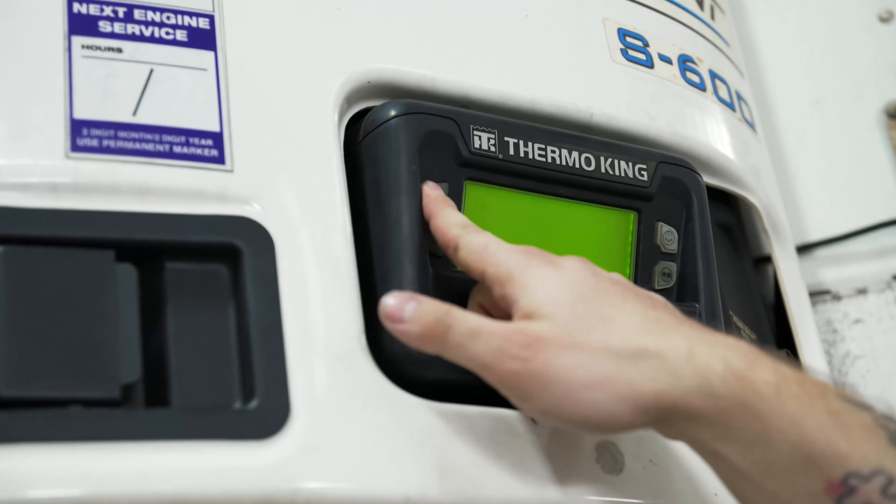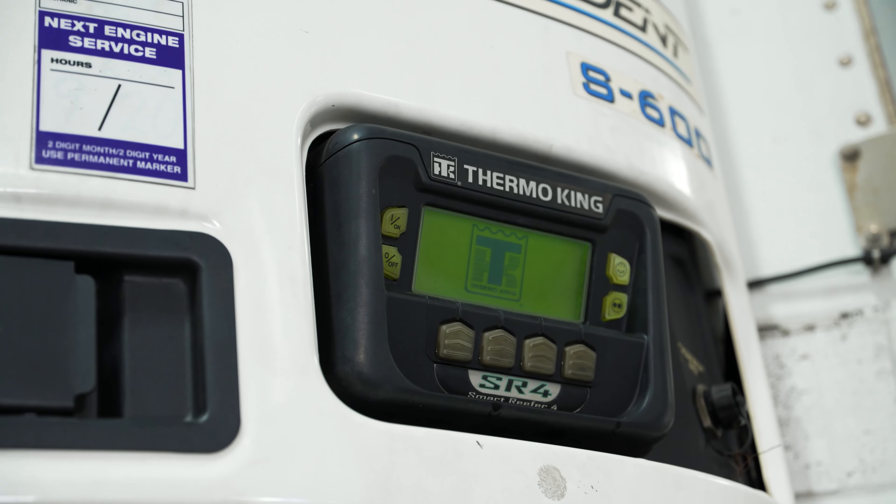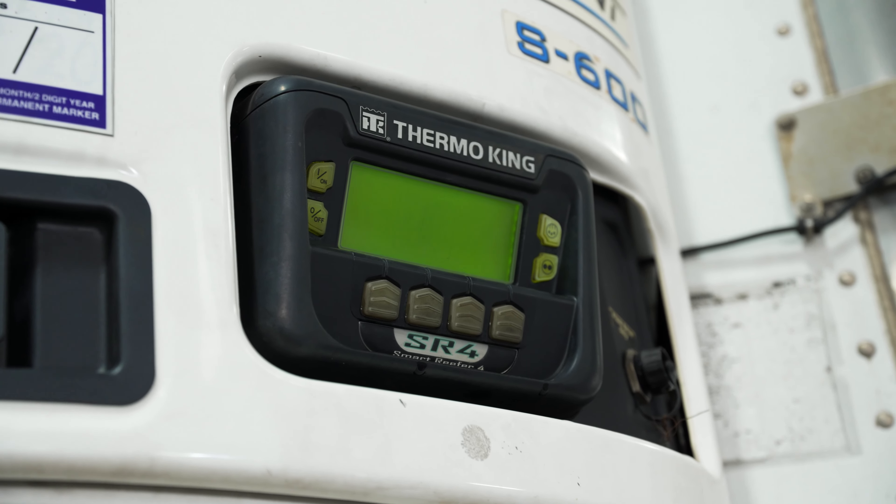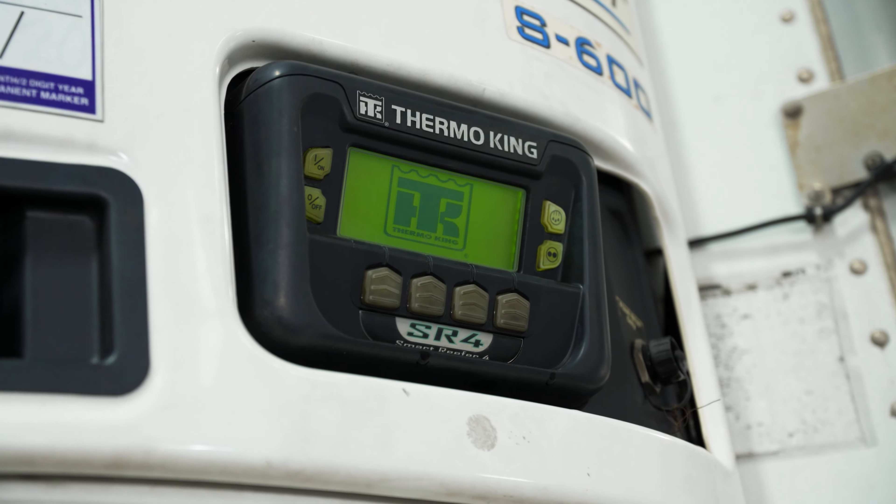First thing you want to do: press your on button to power your reefer unit up. It's going to go through a bunch of system checks to verify that everything is operational and let you know if there's any fault codes before starting the reefer unit.